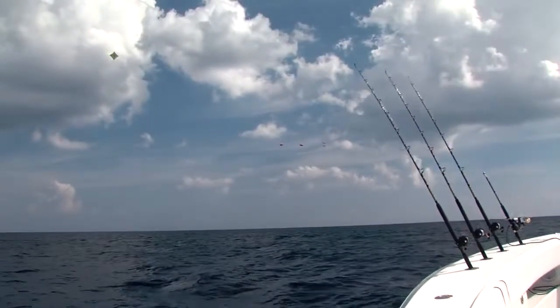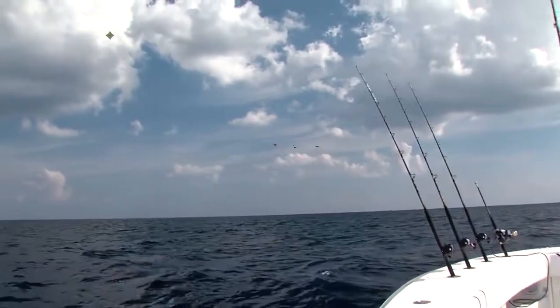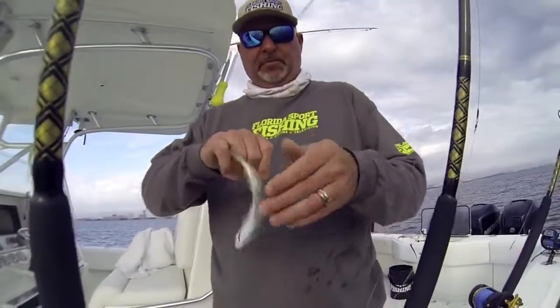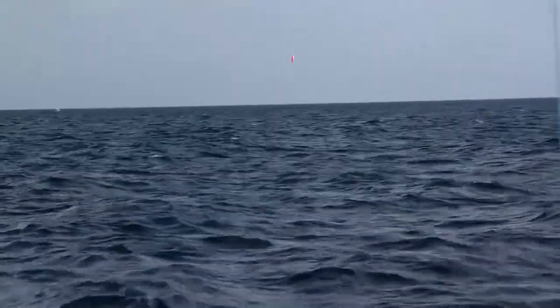Now ease the kite out another 50 feet or so to its final position. All three lines should be running up to their designated release clips and back down to the reel seats. Starting with the long bait, hook a live goggle eye and toss it out. Engage the reel and gently reel up the slack as you coerce the bait out to its final position.